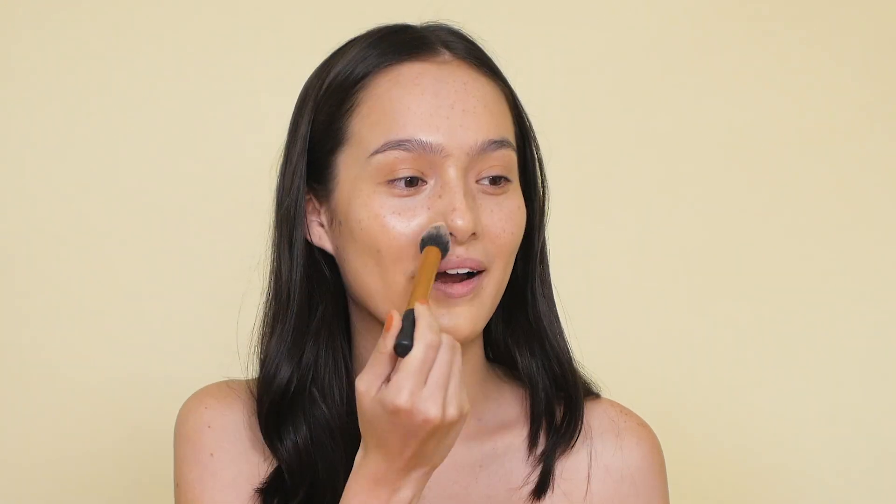So I'm going to set it with this Laura Mercier Translucent Powder, like a beauty vlogger, because I get really oily.